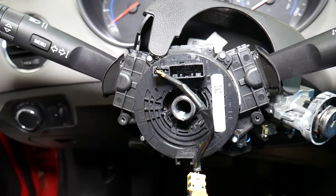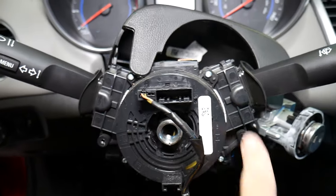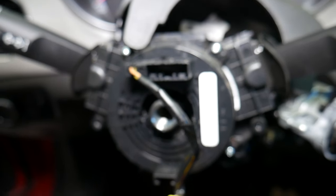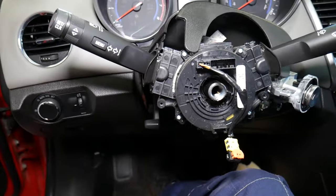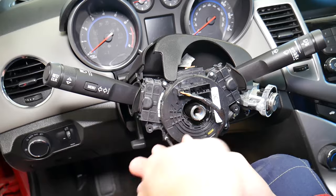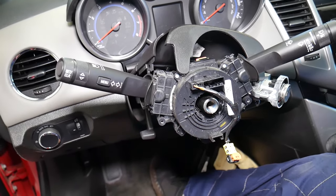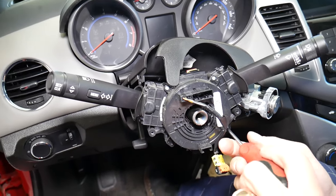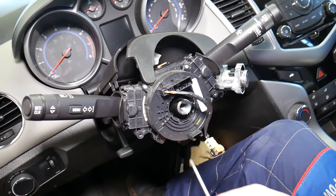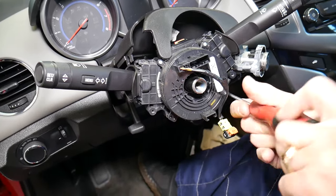For the clock spring, there are four screws — use a Phillips screwdriver to remove all four. Important: if you're removing the clock spring and plan to reuse it, be extremely careful not to turn it at all, and reinstall it in exactly the same position. Remove the four screws now.